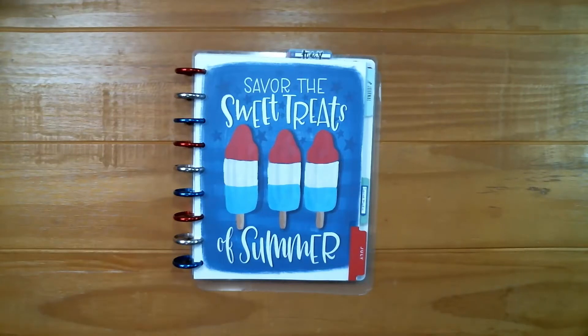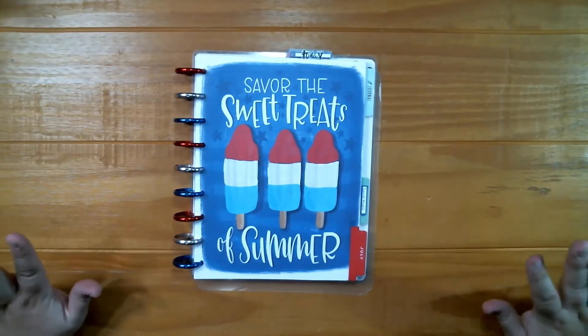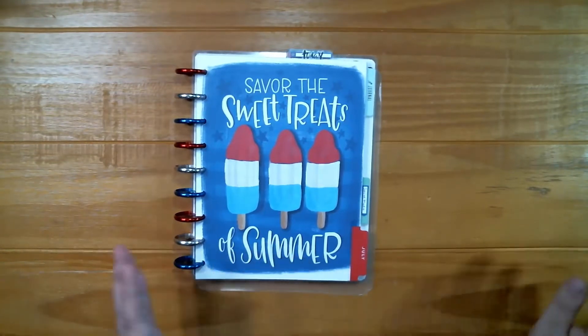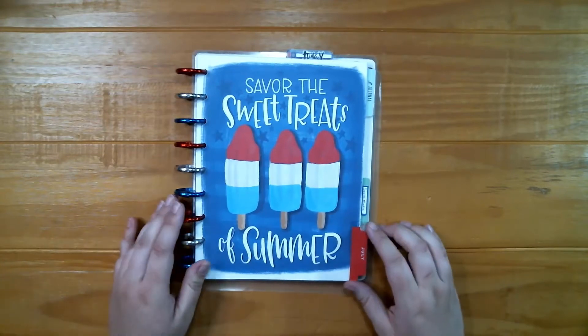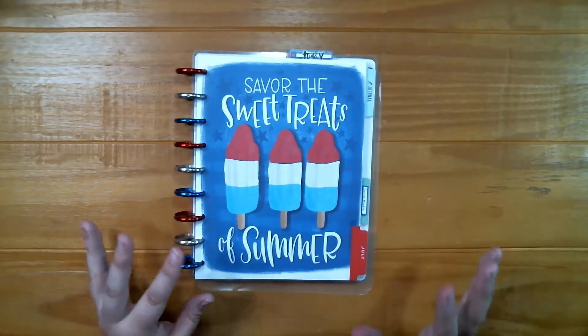Hey friends and welcome back to my channel. I wanted to do a weekly plan with me, but it's going to be a little bit different because I find that the teacher planner over the summer is just not how my life works. I don't want to switch planners because I really like having a planner that's all together at the end of the year with the same dividers and theme, so I'm going to do something a little different.